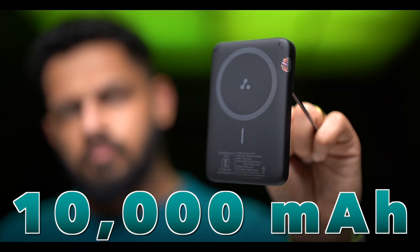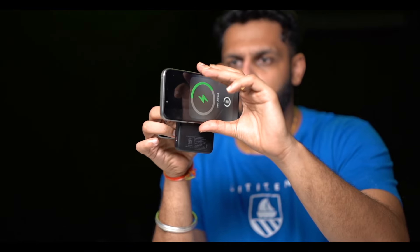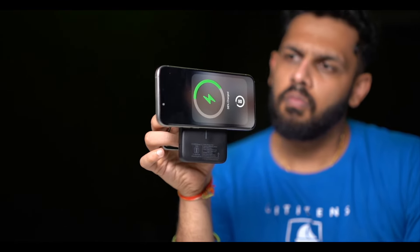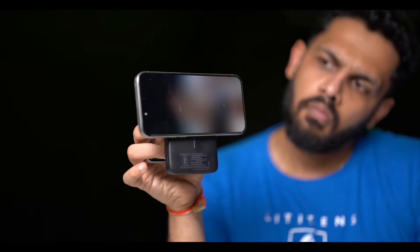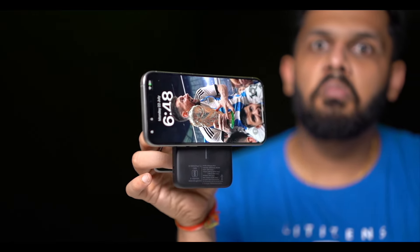The power bank has a 10,000 mAh battery capacity, giving you extended battery life. For example, if you are charging an iPhone 15 via the Type-C port, it will reach full charge in around 30 minutes. You can charge your iPhone approximately 2 to 3 times on a single charge of this power bank.